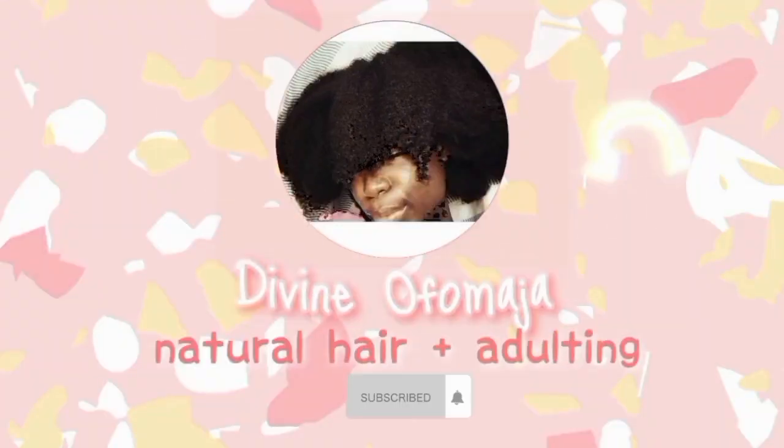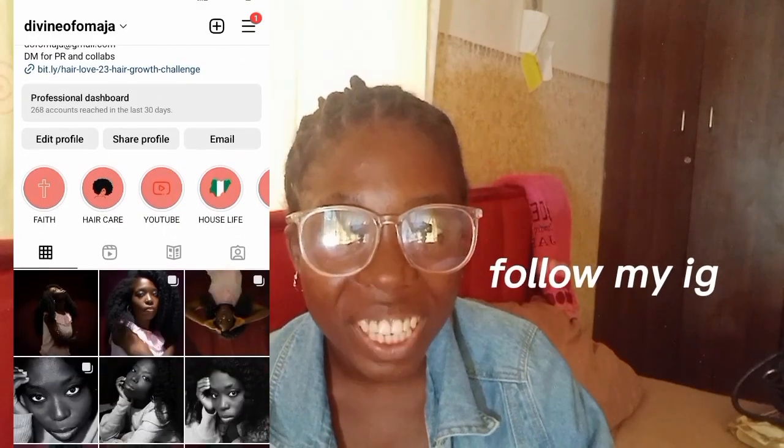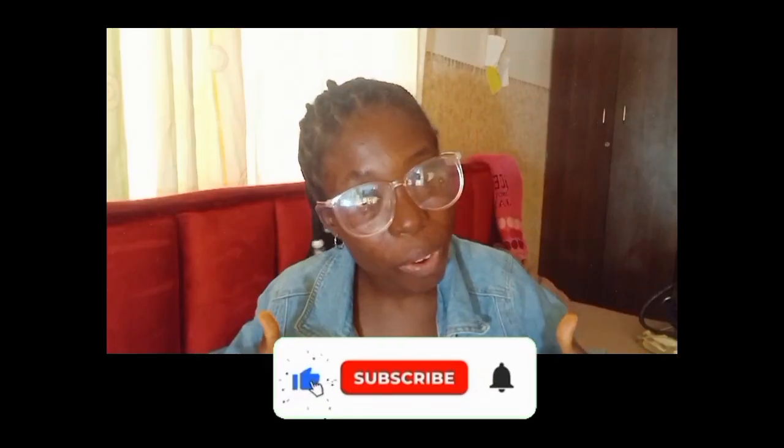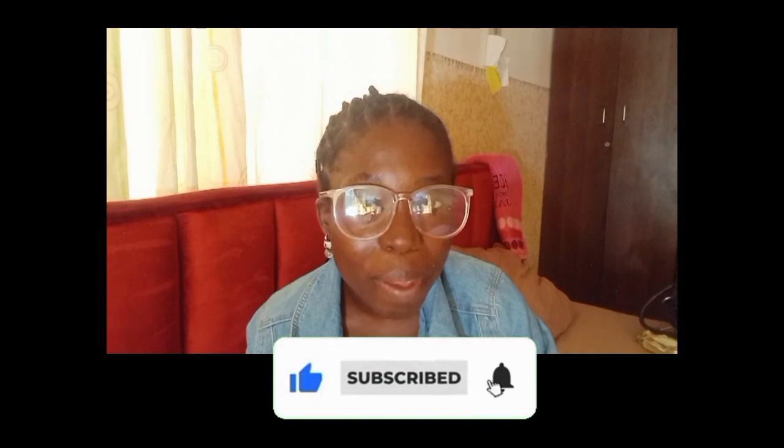What's up, video gang! It's Divine. If you're a new person to my channel, welcome! I make lifestyle, adulting, and natural hair videos, and if you're interested in those things be sure to stick around and subscribe. If you're a gang member and it's not your first time seeing my face, I'm so happy — welcome back!